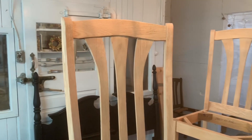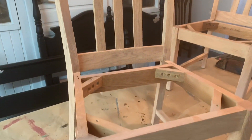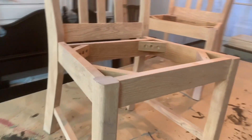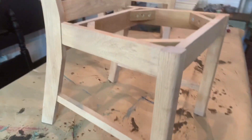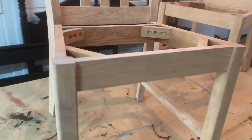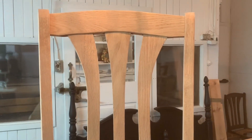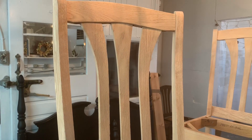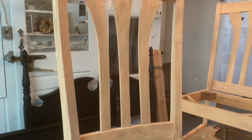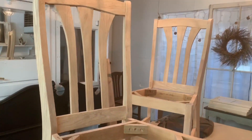Here we have our finished product after the soda blasting. It did such a great job — it took it right down to the wood. I don't have to go over it with any sandpaper; I can just carry on with the staining process. I'm very impressed with that tool. It does a great job and it was very simple to set up, very simple to use and very inexpensive to run. A 50-pound bag of that soda lasts probably for about 12 chairs and was only about $60 — so definitely a bargain.